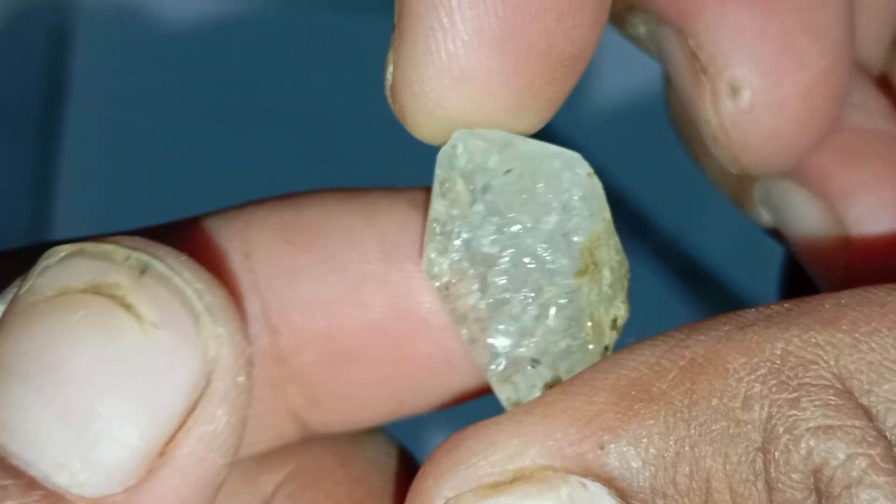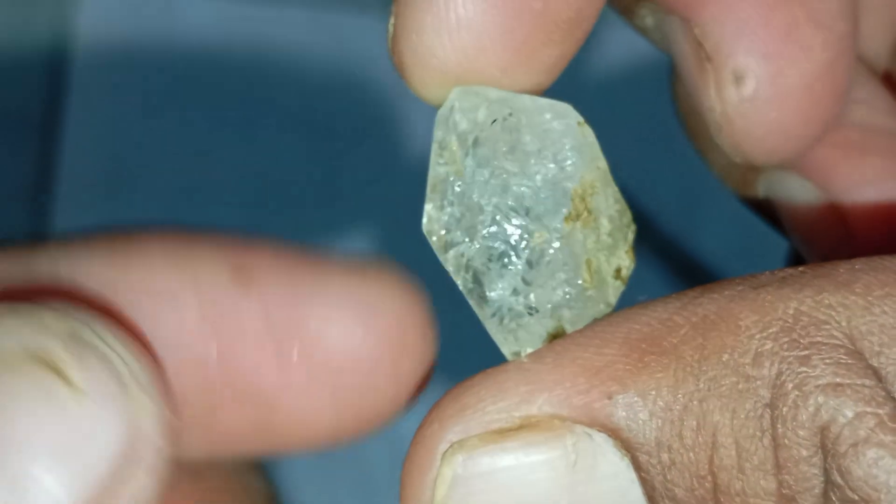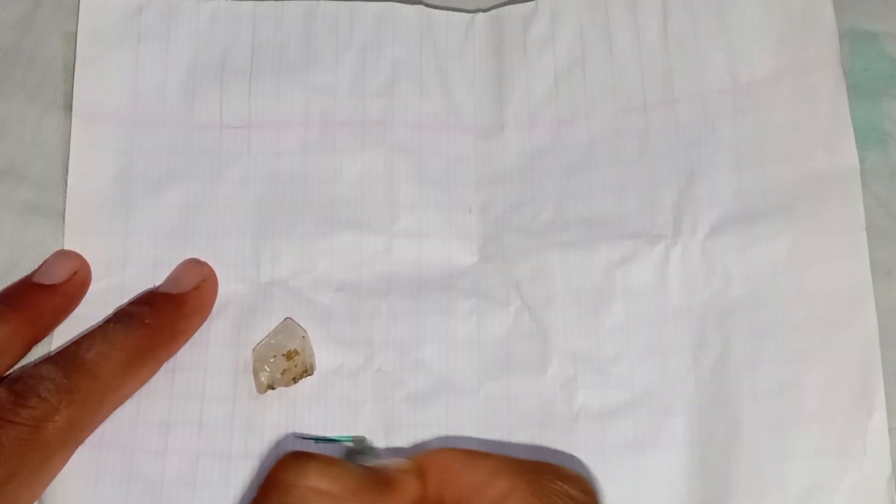Number two: look for sharp edges and toughness. Diamonds are one of the hardest materials on earth. A genuine rough diamond has strong sharp edges that don't wear down easily and feels extremely tough compared to quartz, glass or calcite. If the edges look melted or worn, it is likely not a diamond.